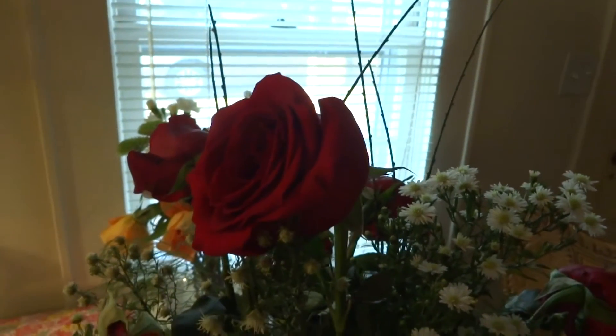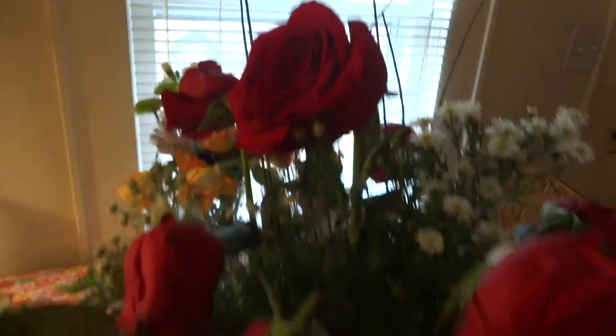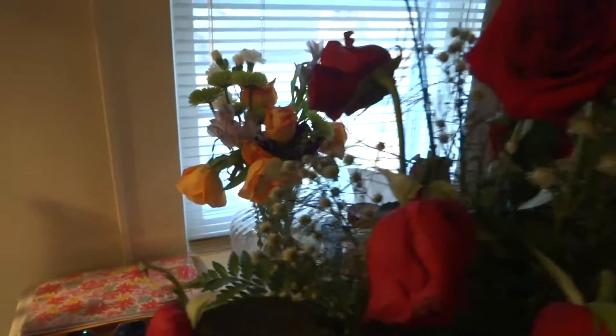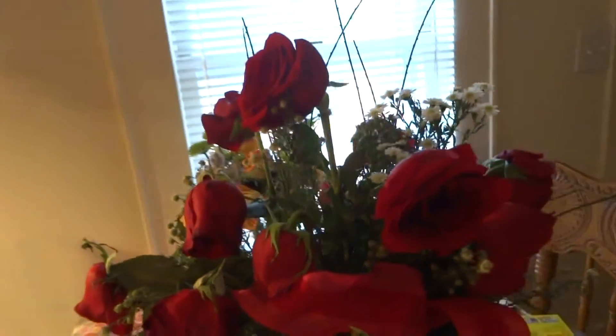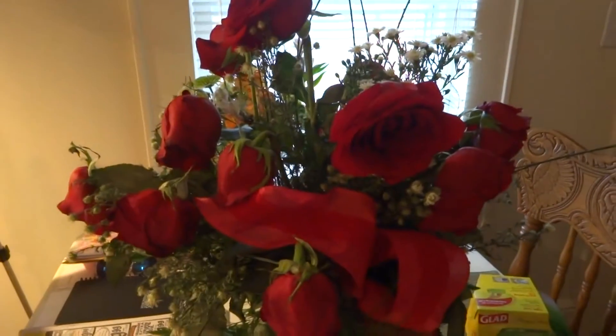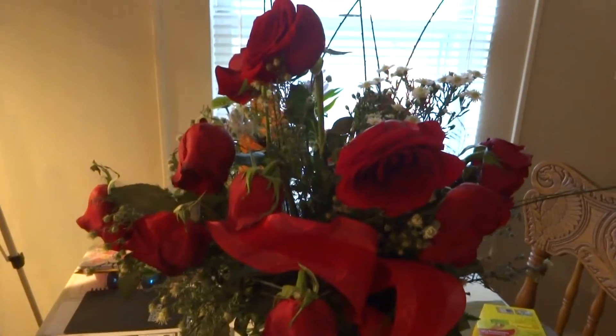Hey guys, it's Thursday, this is Becky at Aunt Bex Creations again, and my poor flowers are looking so sad. I'm going to break them apart and make potpourri out of them, but that's not the reason for this video. You can look at my sad roses for just a moment.